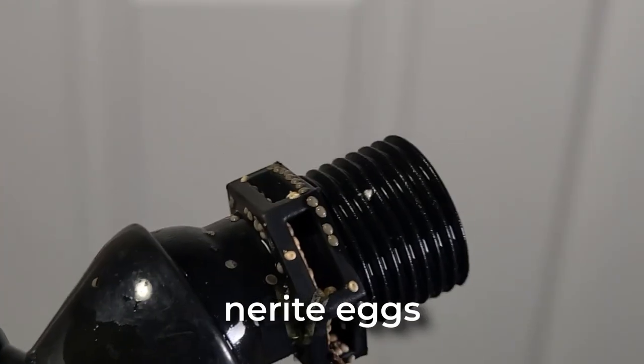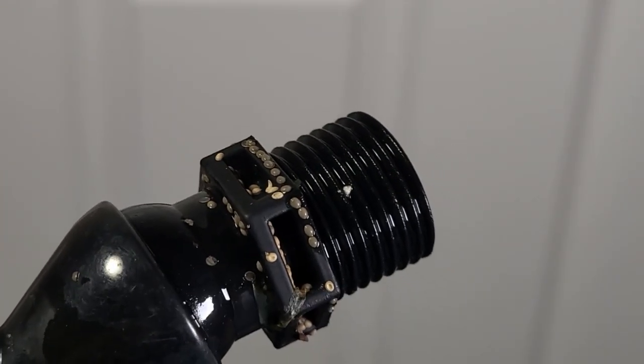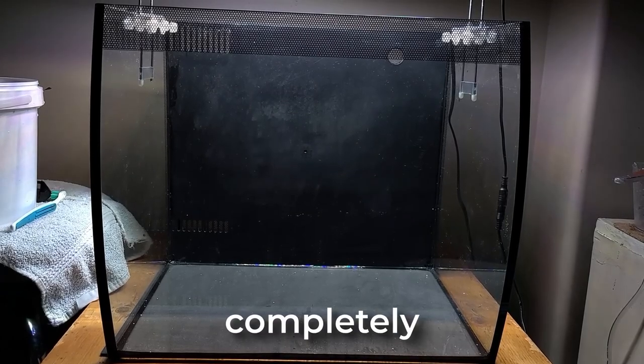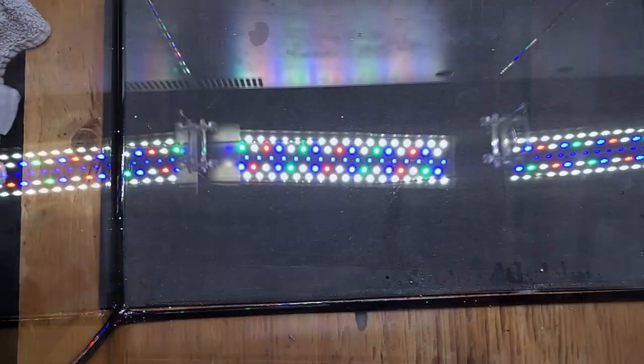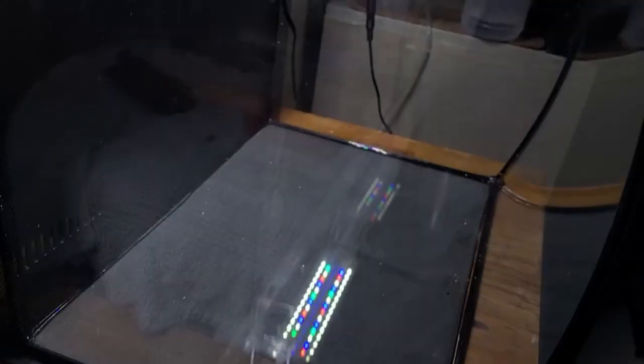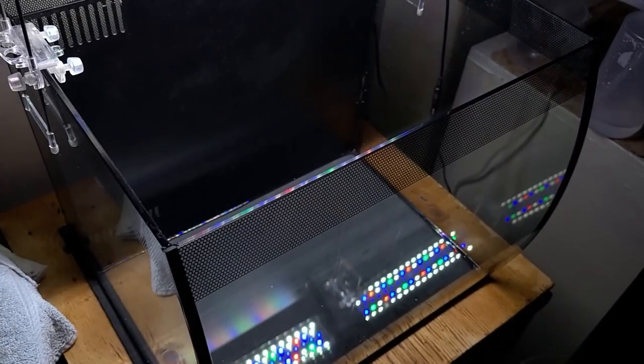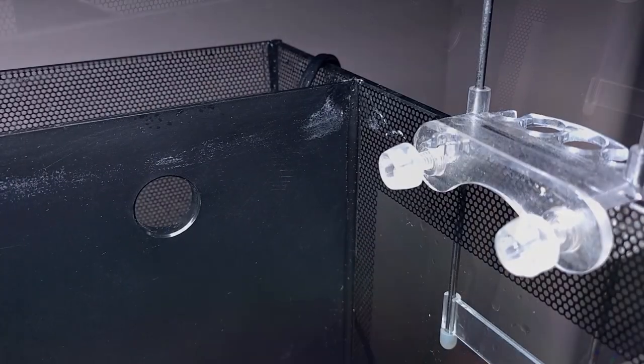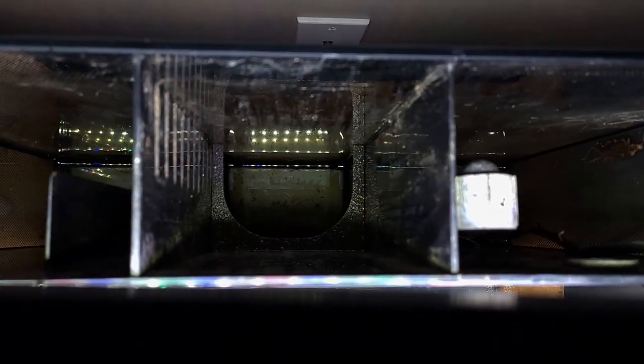Look at all these neurite eggs on the filter outlet. It will be too much work to remove them, so I won't be cleaning it. But after some time, I was able to completely clean the tank. It looks almost brand new, apart from the scratches, extremely tough calcium stains, and the filter compartment which is impossible to stick your hand into.